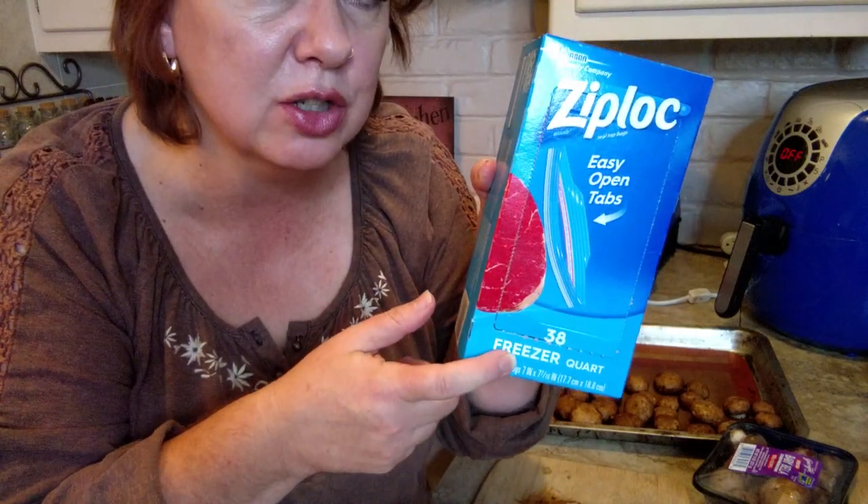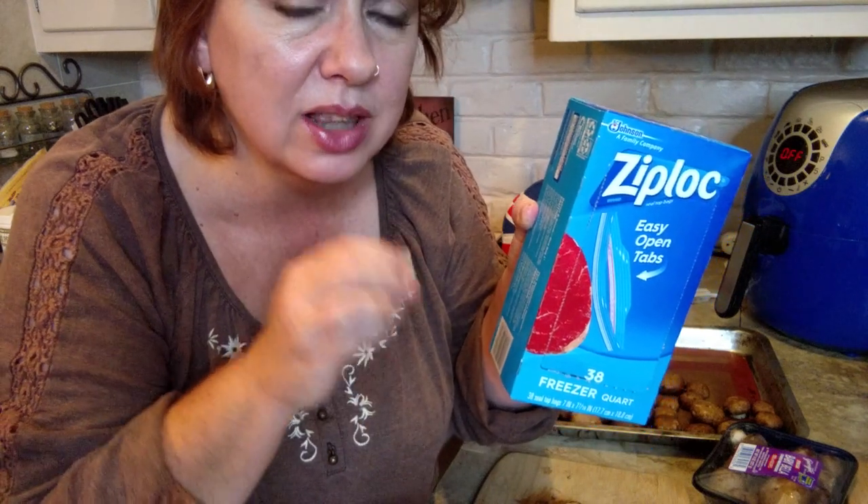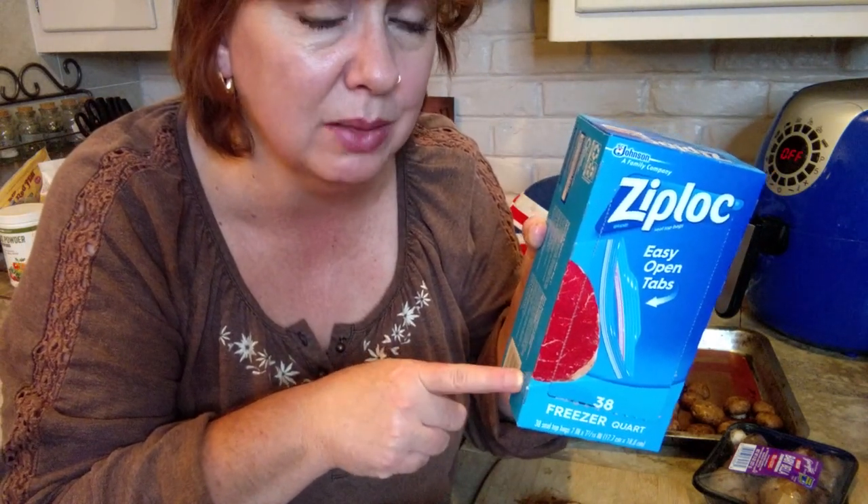Be sure you've got freezer bags, not just storage bags, because freezer bags are a little bit thicker — that'll help keep freezer burn out. Put them all in there and smash it down as much as you can around the food to get as much air out as possible. Some people like to put a little straw in, seal it up around the straw, then remove the straw last. Get as much air out as you can because that will also help keep freezer burn out.